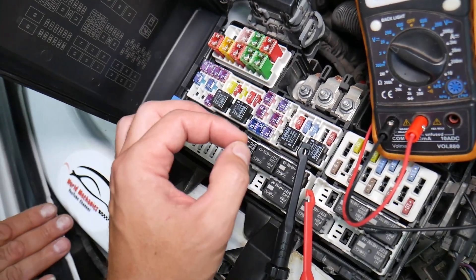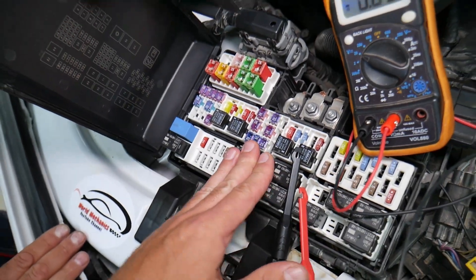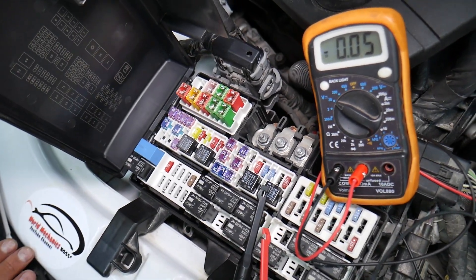We will have a video on how to test different kinds of fuses and how to test relays. We're going to put the link in the description of the video below, specifically to that video — please check it out.